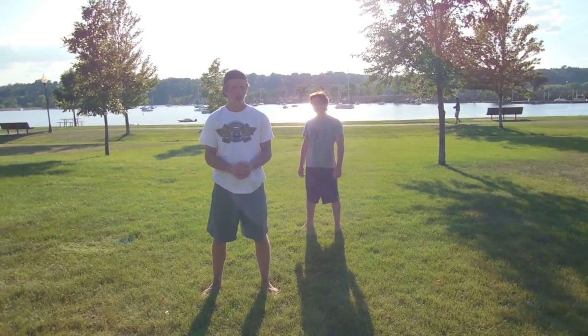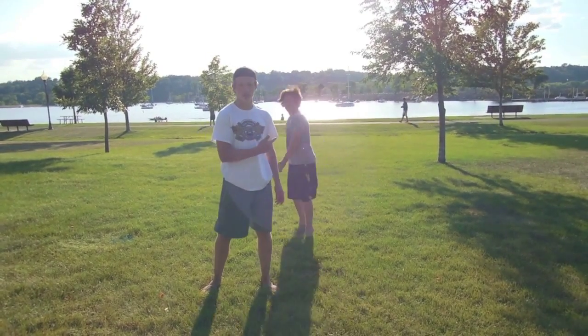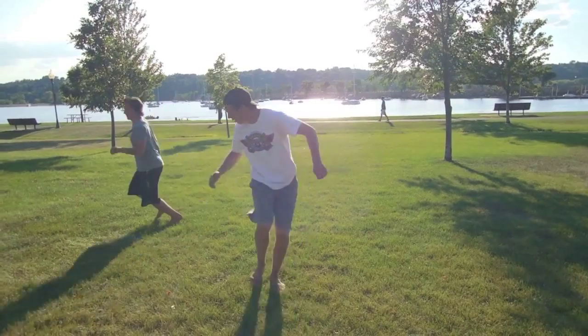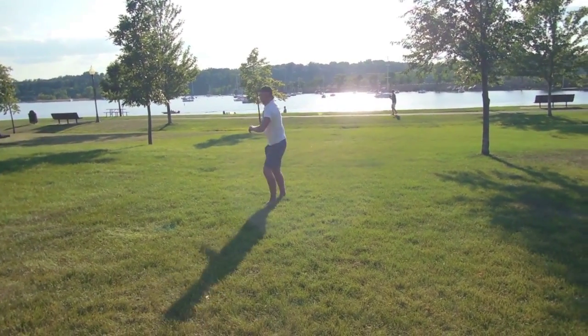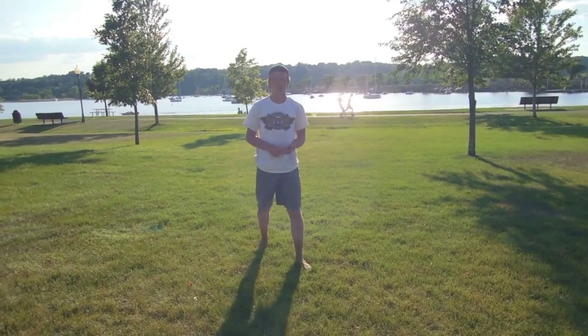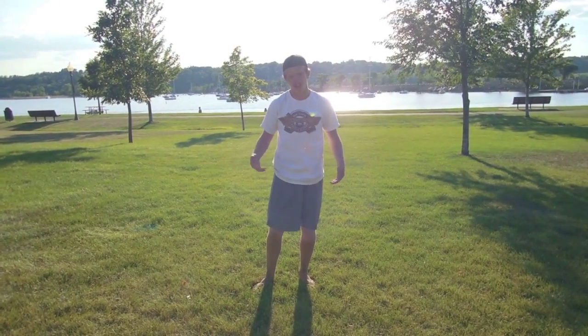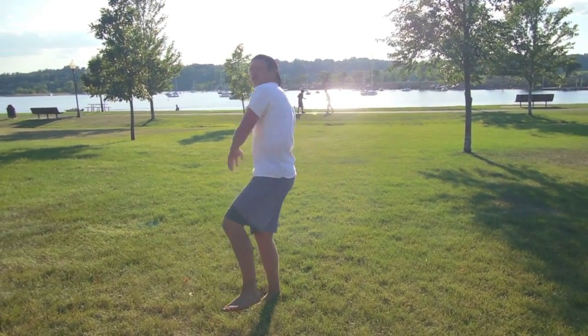First things first, some moves you're going to want down are a Cheat Gainer, which Chris just demonstrated, and a B-Twist. If you don't have those moves down, Chris and I have tutorials for both of those out right now, so please check those out before you get into this move, because what a cork is, is a combination of the Cheat Gainer and a B-Twist.